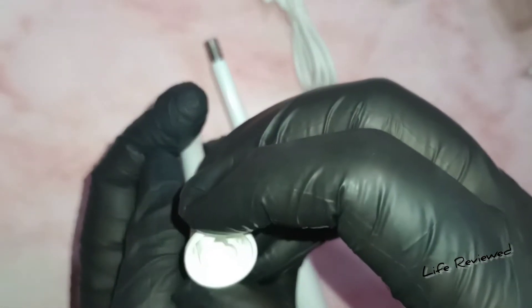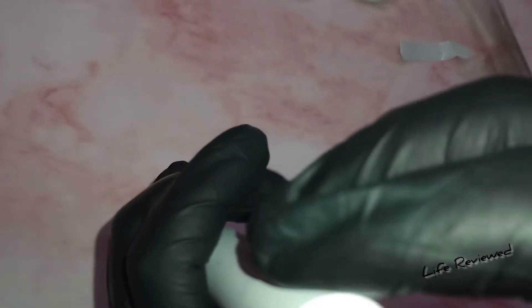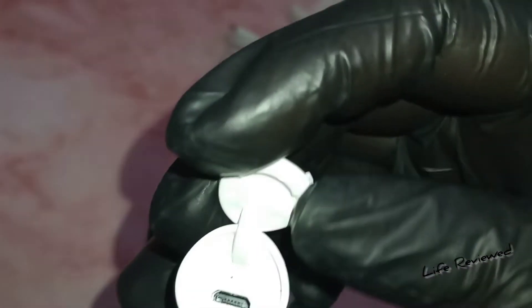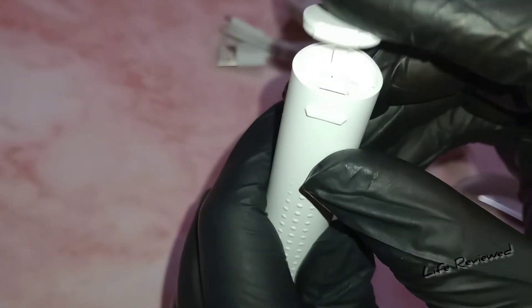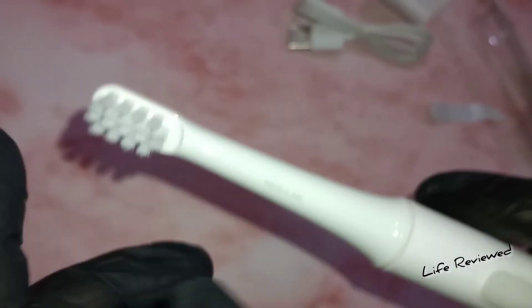There are no moving parts here — you just lock the brush head like this; there's a groove and that's it. It looks really nice and premium, and the plastic quality is great. The charging dock is at the bottom. Be careful not to get water in there — always remember to fix the cap tightly, otherwise your brush could be damaged.